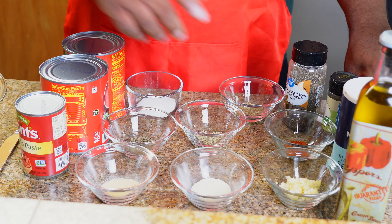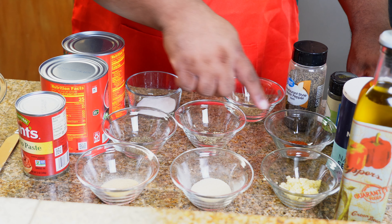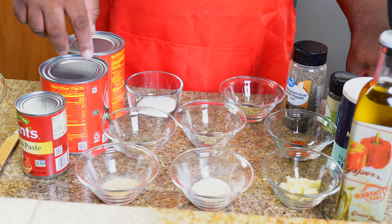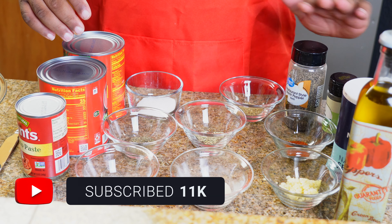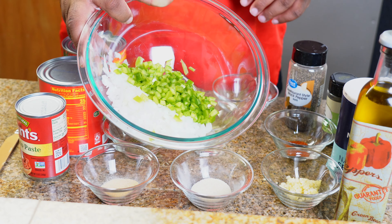For the ingredients, I have minced garlic cloves, onion powder, garlic powder, cayenne, fennel seeds, basil, oregano, sugar, two cans of whole peeled tomatoes, tomato paste, salt, bay leaves, black pepper, diced onions, and green bell pepper.